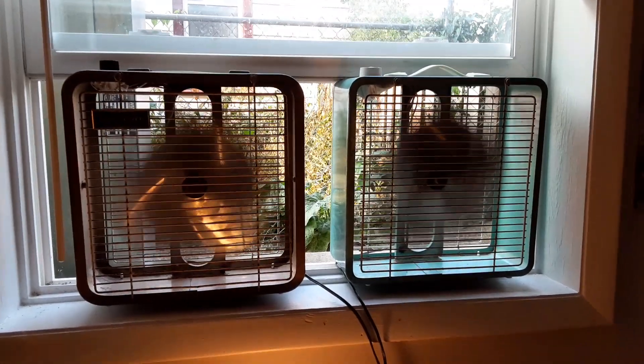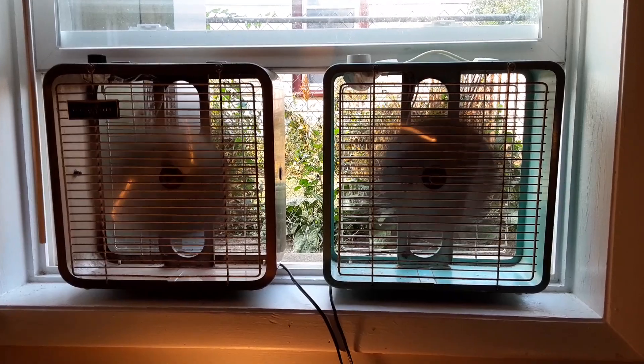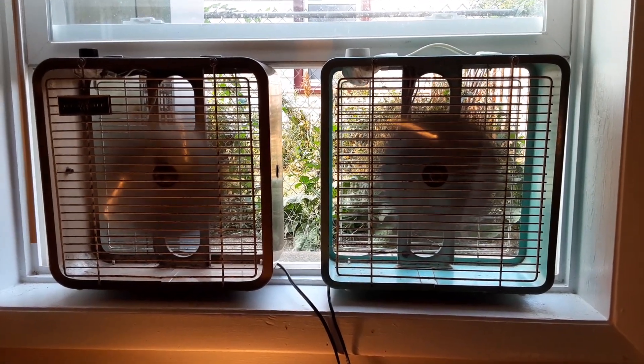There you have it — two nice little box fans in the window. Hope you enjoyed. Thanks for watching. Bye.